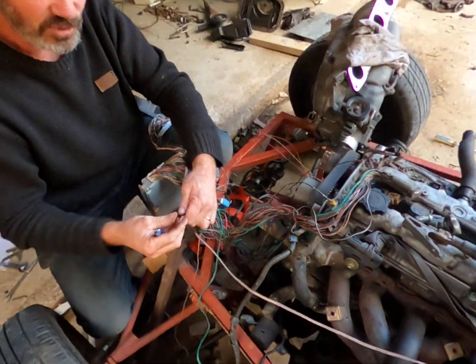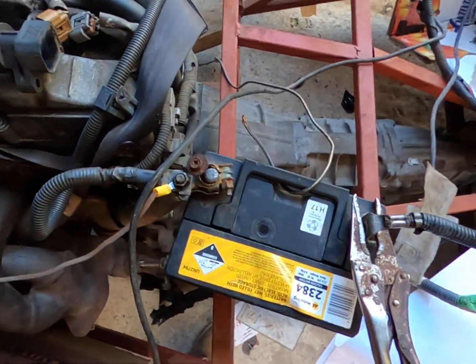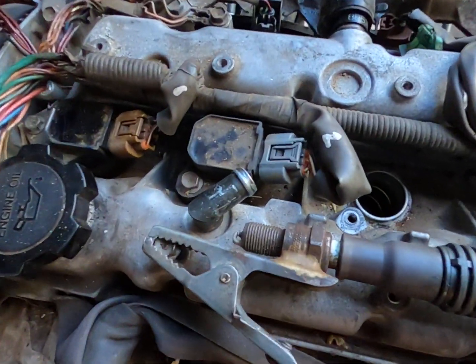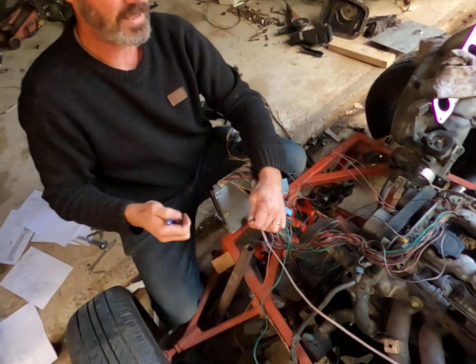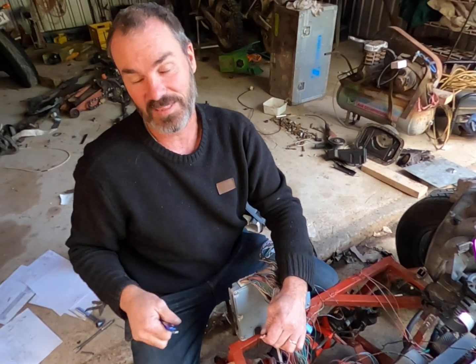I know this looks rough, but look at this — this goes to our battery. This brings our 12 volts down to us. And if we crank this motor over right now — we have spark. And when we put a screwdriver on the EFI, that's working too.